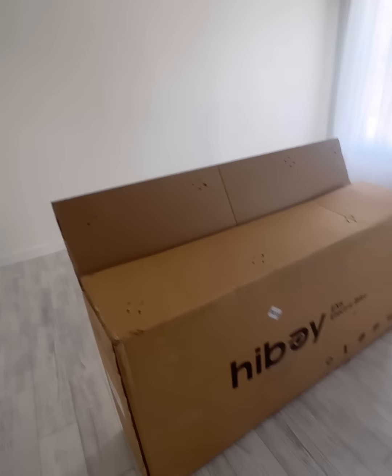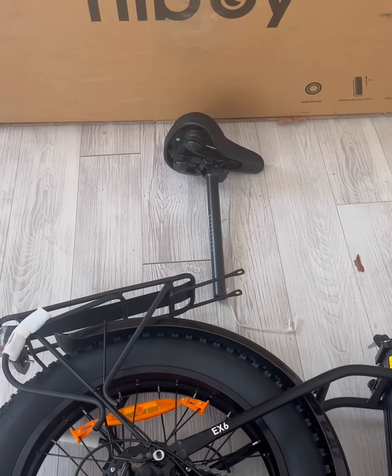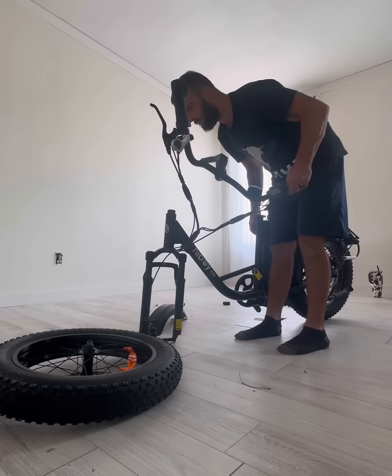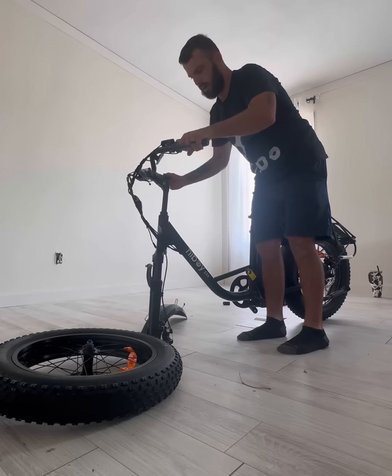Oh yeah, that is some quality packaging! I'm doing the bike assembly inside our new living room because it's just way too hot outside. Let's get this thing opened up — you can see the frame, beautiful packaging, quality stuff. We got the whole bike laid out out of the box. The only pieces you have to put together are the pedals, front wheel, front fender, and the seat. It shouldn't be hard at all.